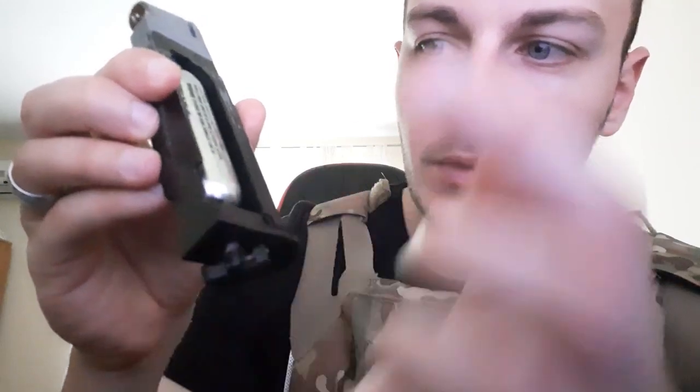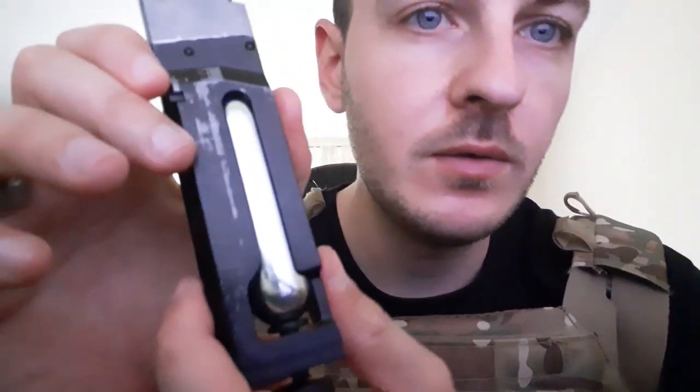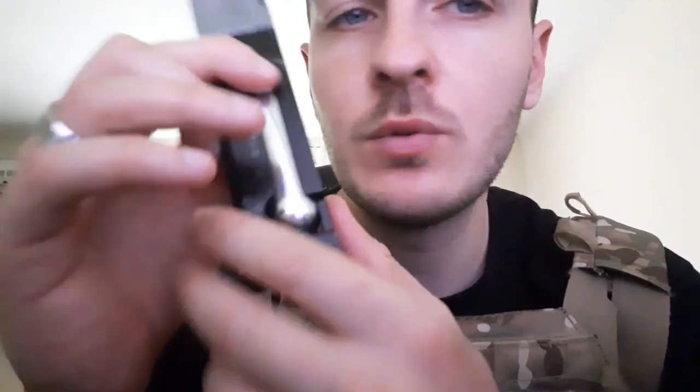As you tighten this, the air will fizzle out, so you tighten it quickly so not that much air escapes. You can see from the side how it looks — this is the CO2 capsule, which is basically the power source of this gun.